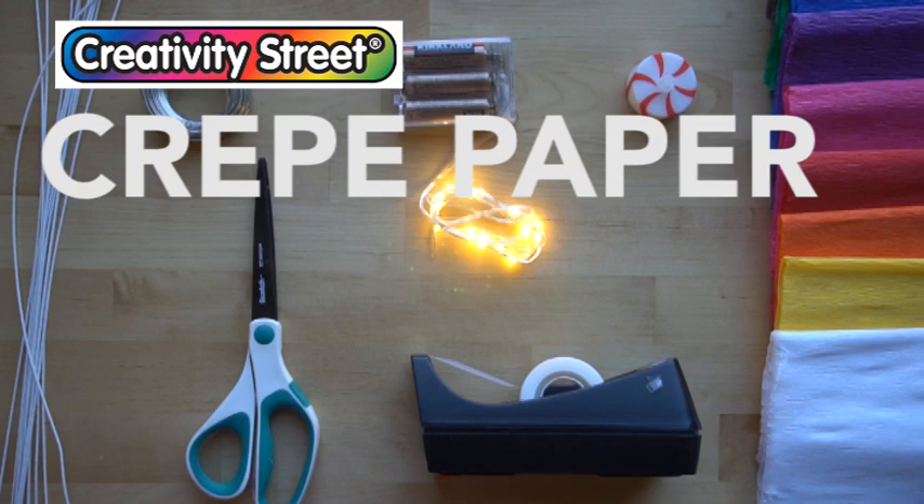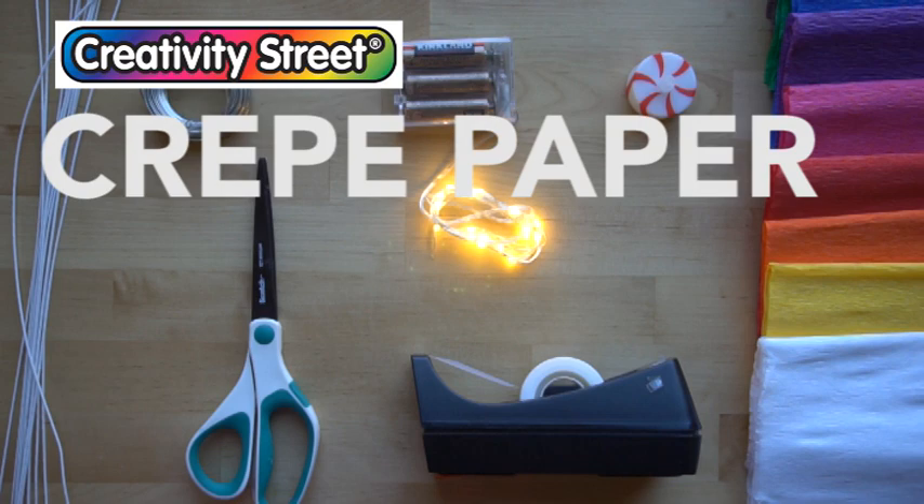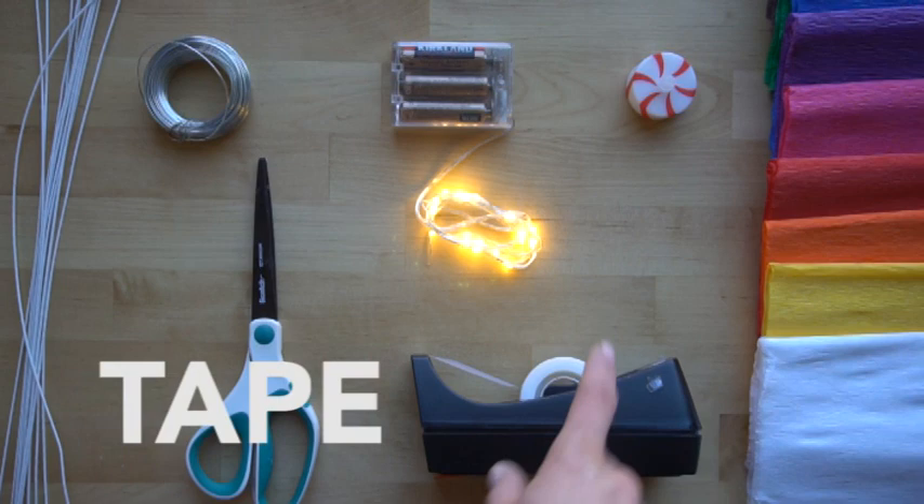A more advanced way to attach the crepe paper is to use glue and a paintbrush, but I'm going to be using tape just to make this tutorial a little bit more simple. I like the clear tape because these sculptures will be shown glowing, so you won't be able to see the tape when they're displayed. It's also flame resistant, which is why I thought of making a glowing sculpture with it, because we're going to be putting lights inside. These aren't very hot lights, but you always want to be safe and careful when using lights.